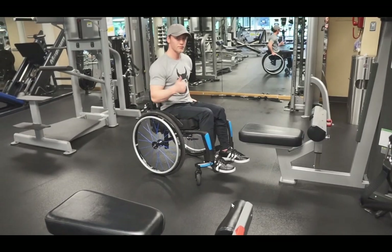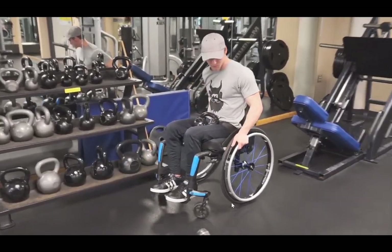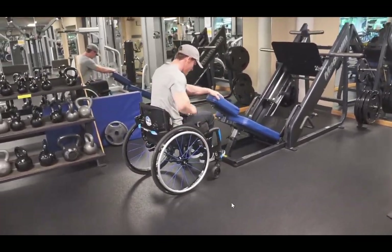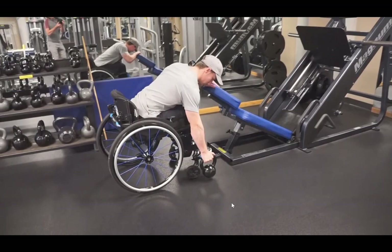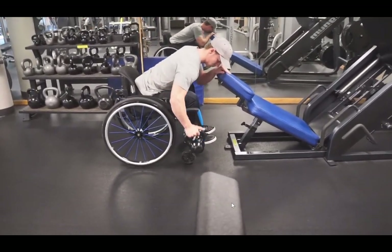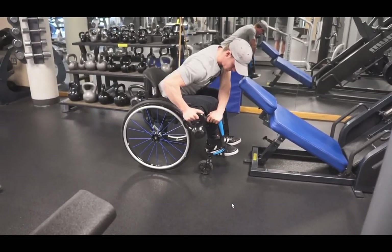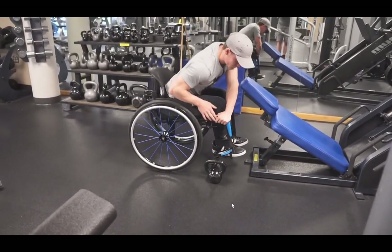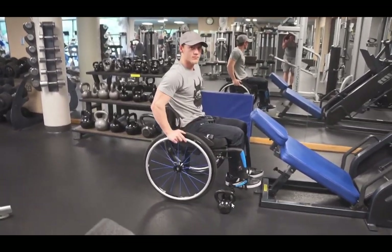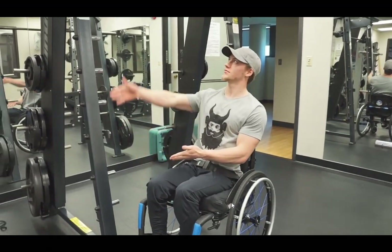Next is bent over rows. You can do these with dumbbells or barbells, but I prefer using kettlebells — they're a little more space-friendly so they won't hit my chair as much. What you just saw is my hand holding the bench first and then my chair second. Those are two ways I do it. If you find another way or something to hold on to for leverage, go ahead and do that.